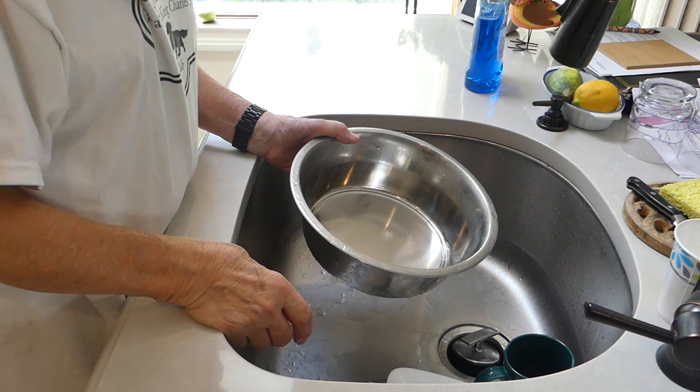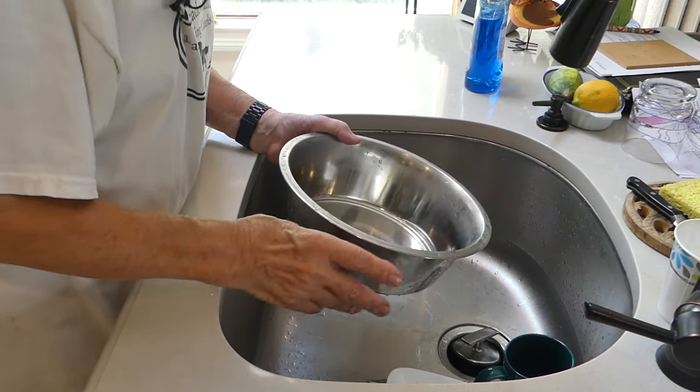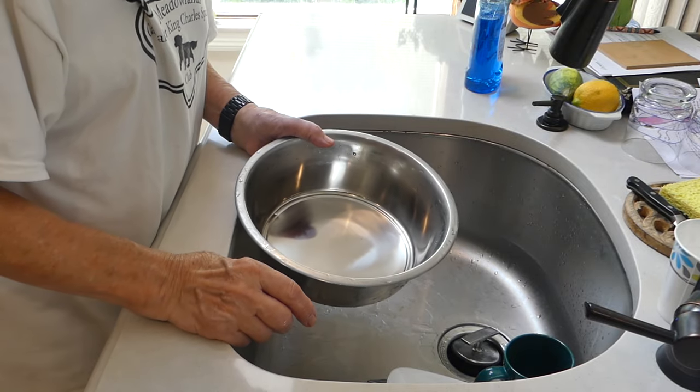Then we can refill this with tap water — tap water that's safe for human consumption is also safe for dog consumption. Or if we want to give them a little extra special protection and a little extra special treat, we can go over to the filtered water from our refrigerator.